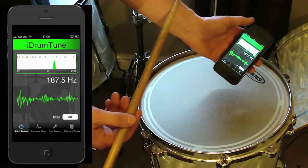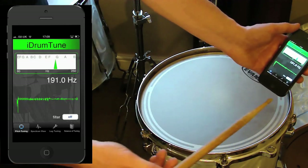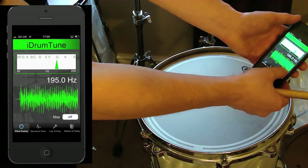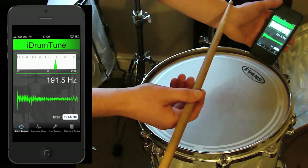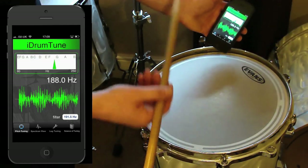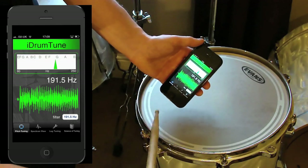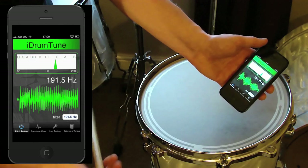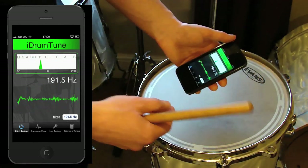If I want to lock on to a certain frequency and I know roughly what it is — for instance, if I want to tune around the edge of the drum and I know that's around 195Hz — I press the filter on at that point and it will now only pick up those frequencies within that region. So it allows me to home in on a particular frequency range that's of interest when tuning.